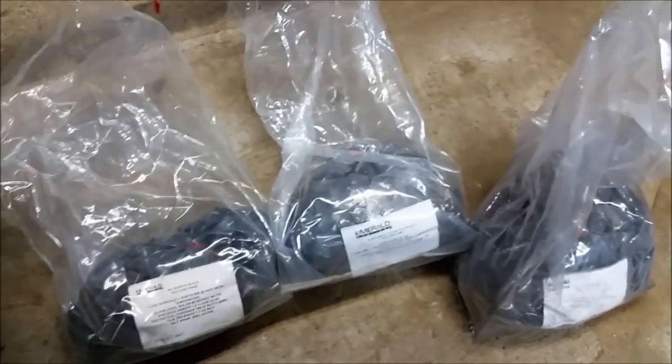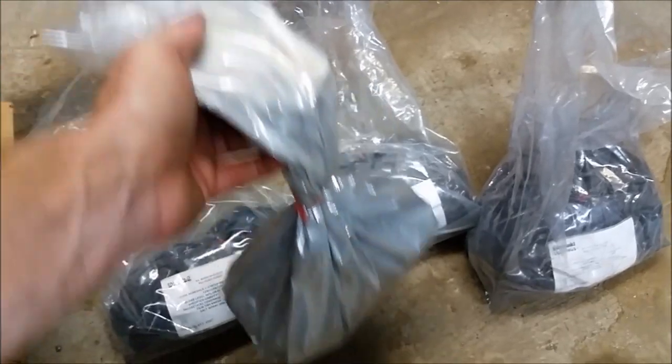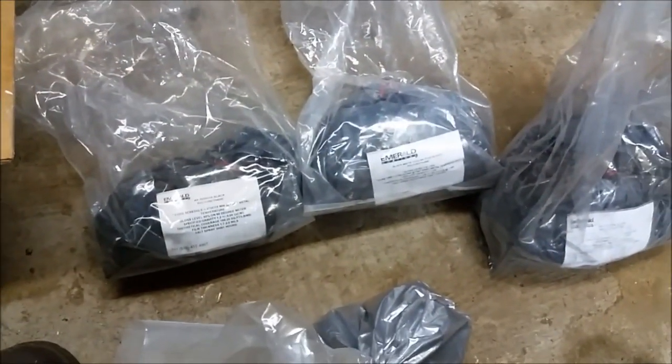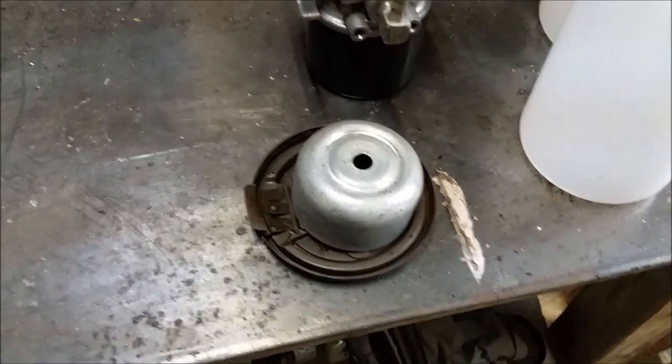For what I'm doing today, I think I'm going to go ahead and use the gloss black and the silver. I'll do the body of the carb in the silver and the gloss on the bowl — I think that'll look nice. So these are our carburetor components we'll be working with today: the body and the float bowl.